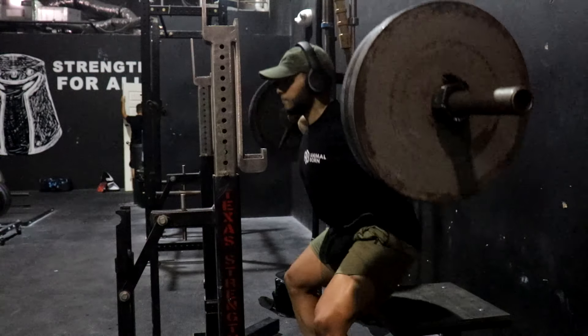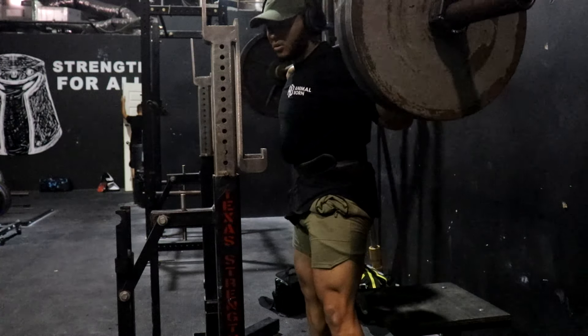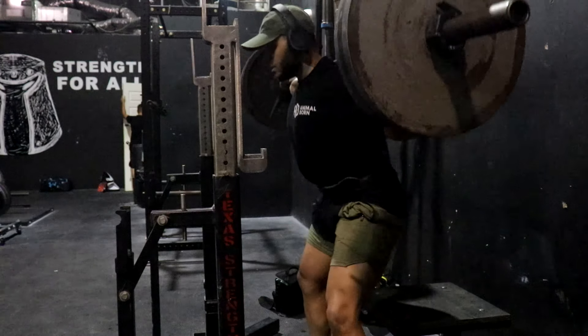At this point after I do my heavy sets, I just try to stick with hypertrophy and keep it between 10 to 12 reps.